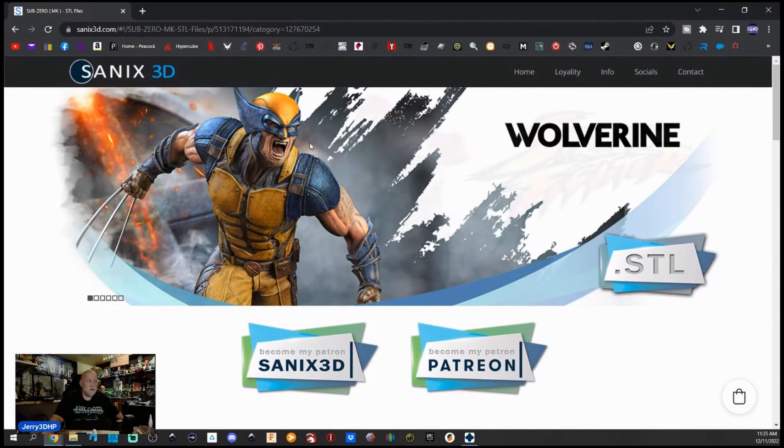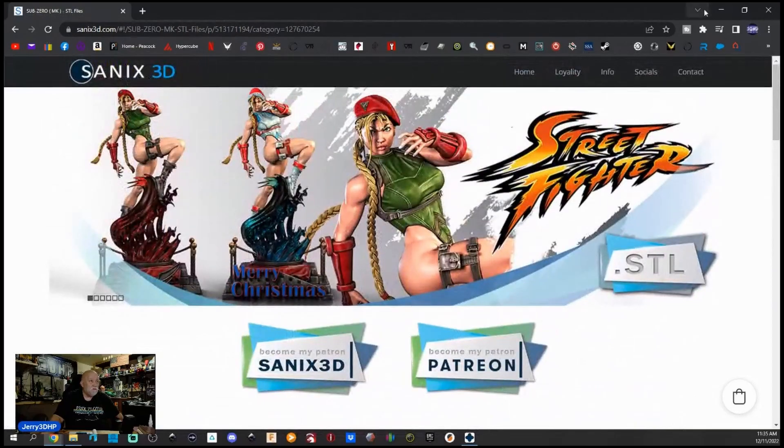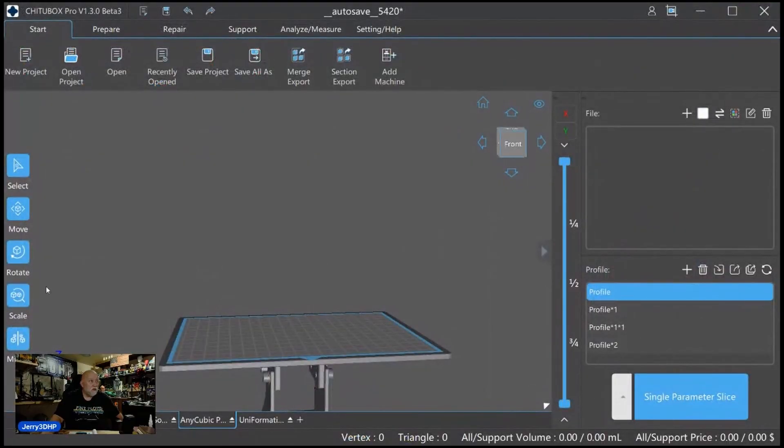Let me open up Chitubox here and I'll show you what I'm doing. Here we are in Chitubox — this is their Pro beta version that I'm using right here.